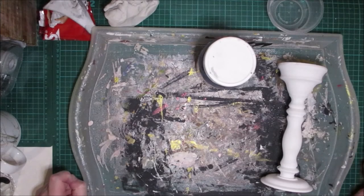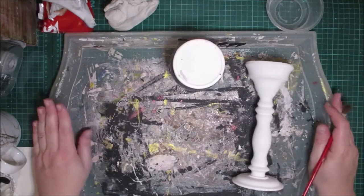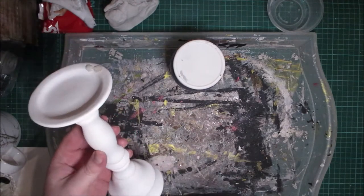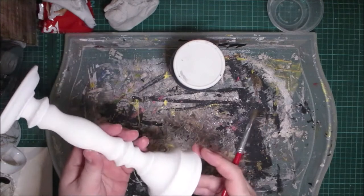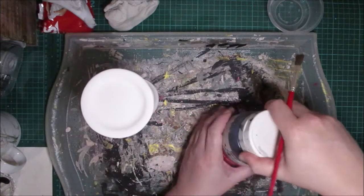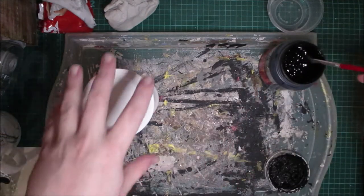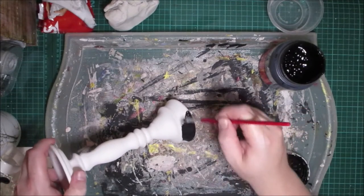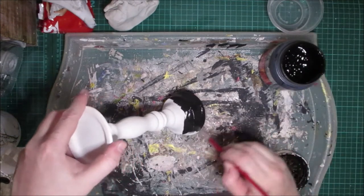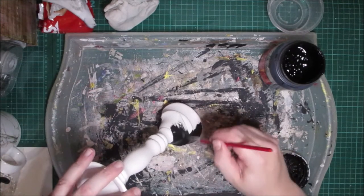Hello everybody, welcome to today's video from Acorn Oak. Today we're going to be creating some Halloween candle stands. I got these ceramic candle stands from Hobbycraft - they did them in different sizes. I'm going to paint this black, and we're going to be using some DAS air dry clay to make a ghost candle stand. I need to paint the parts that will be showing black, because obviously the ghost will be white, and I think if the candle stand was white too it wouldn't stand out as much.